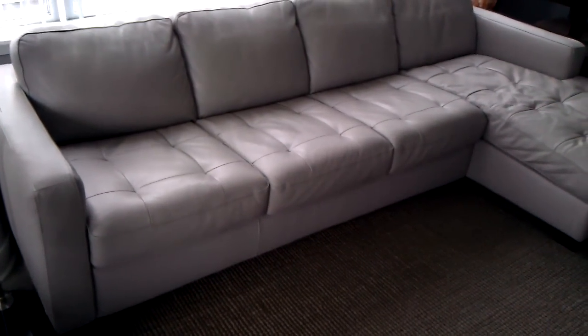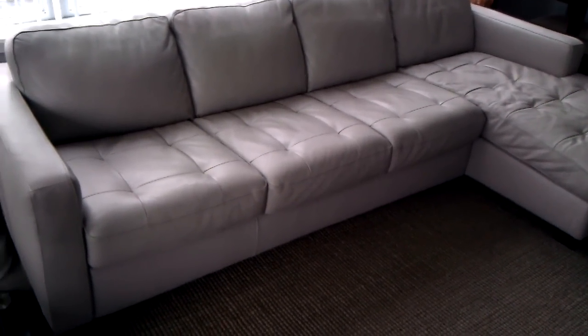In an effort to eliminate any further confusion, here's our sofa. As you can see, the stitching starts off okay at the top, meets up with the other cushion, and then derails over here.